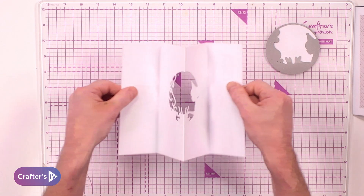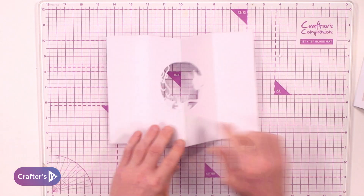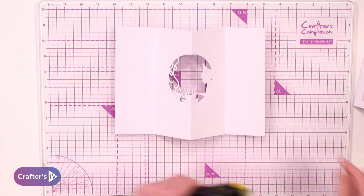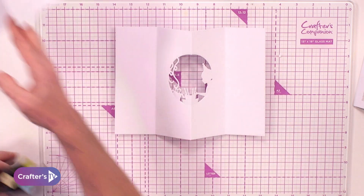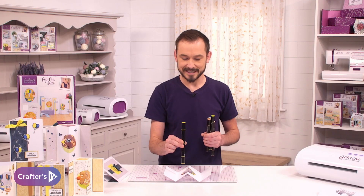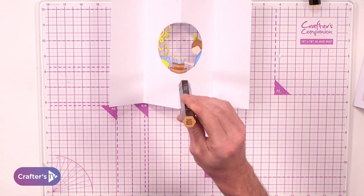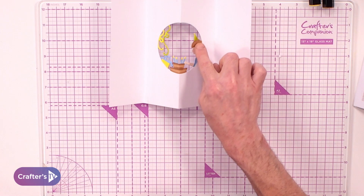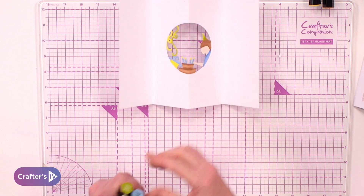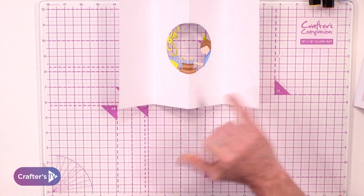What I have done beforehand is using my tri-blends. I have coloured mine like this. I have used citrus blend for the swirls and the cake, earth brown blend for the hair and also the cake, and then true blue blend for the jumper, the candles, and the top of the present.